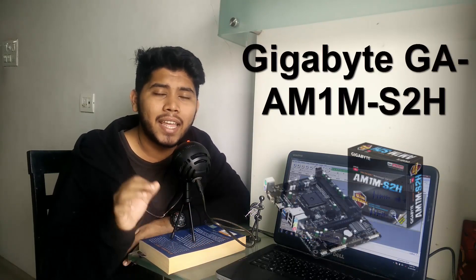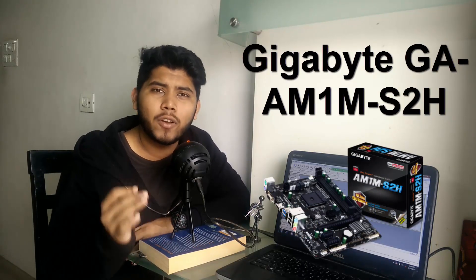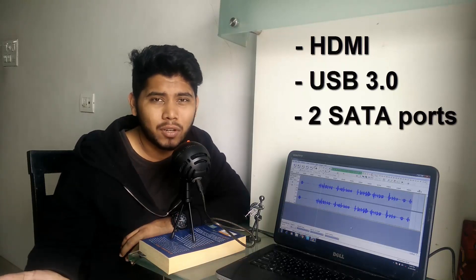But that changed with the Gigabyte GA-AM1M-S2H. This is a micro ATX motherboard — again a really budget-friendly board, but it comes with HDMI, USB 3.0, and 2 SATA ports. So what more could you ask for at this price?